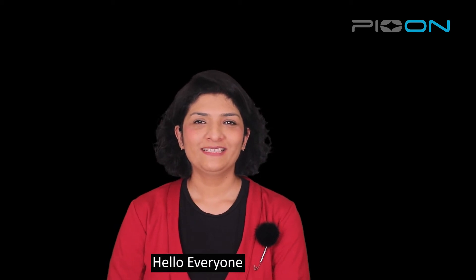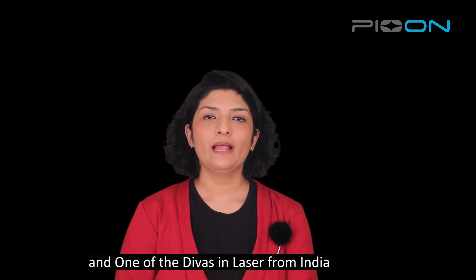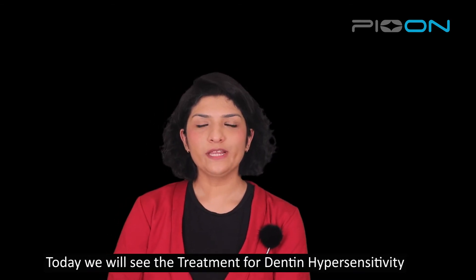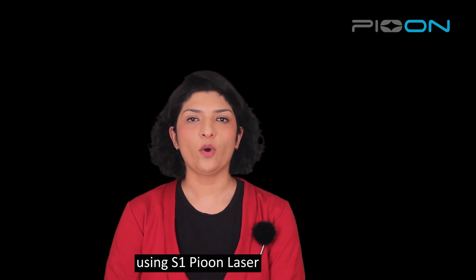Hello everyone. Myself, Dr. Shannon Farishta, orthodontist and laser specialist and awardee in lasers from India. Today we will see the treatment for dentine hypersensitivity using S1P laser.